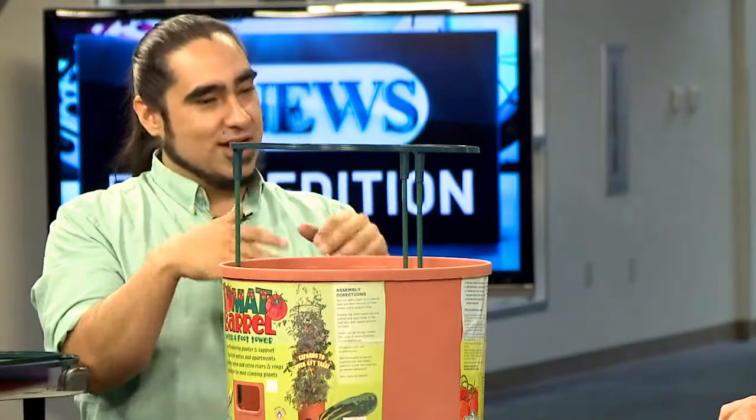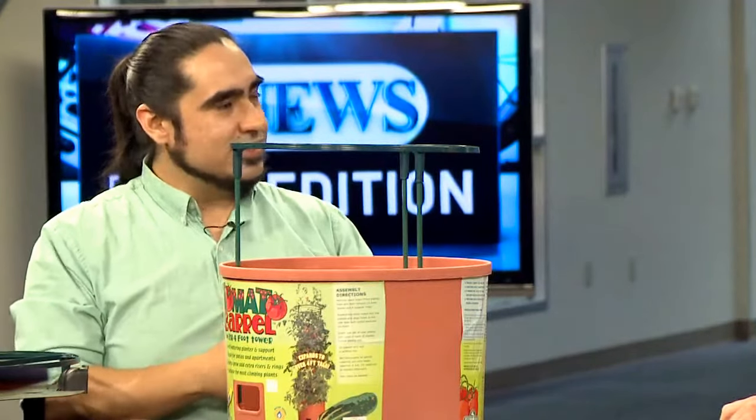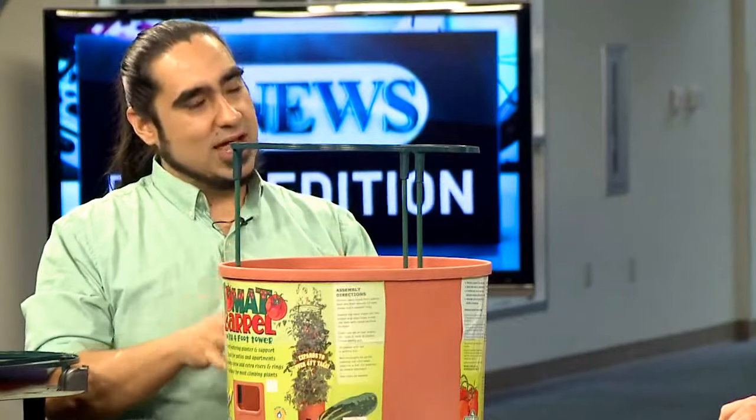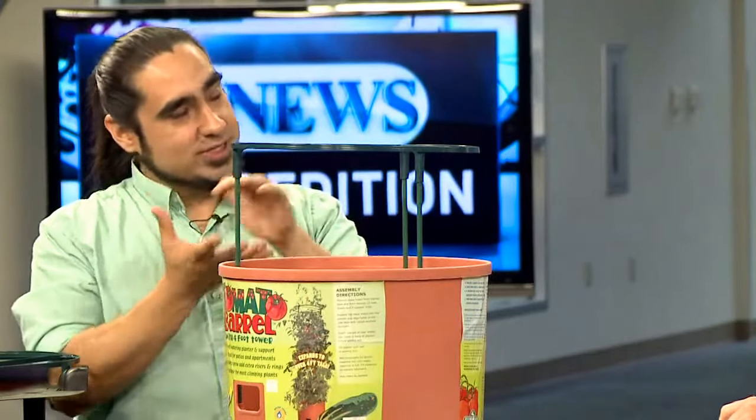Are there certain plants that this works best for? Yes, that's a good question. Vining plants, because of this trellis — you're going to want to grow plants that would typically grow up by vining: tomato plants, cucumbers, ivies, things like that. All those things that climb will take advantage of this type of system. The trellis is not only collapsible, but it also expands up to four feet, so you'll get plenty of growing room.